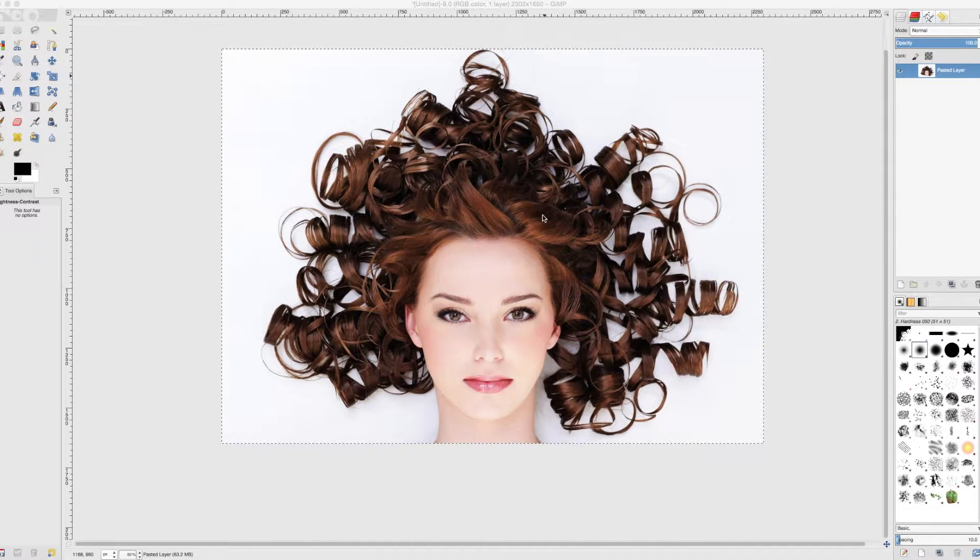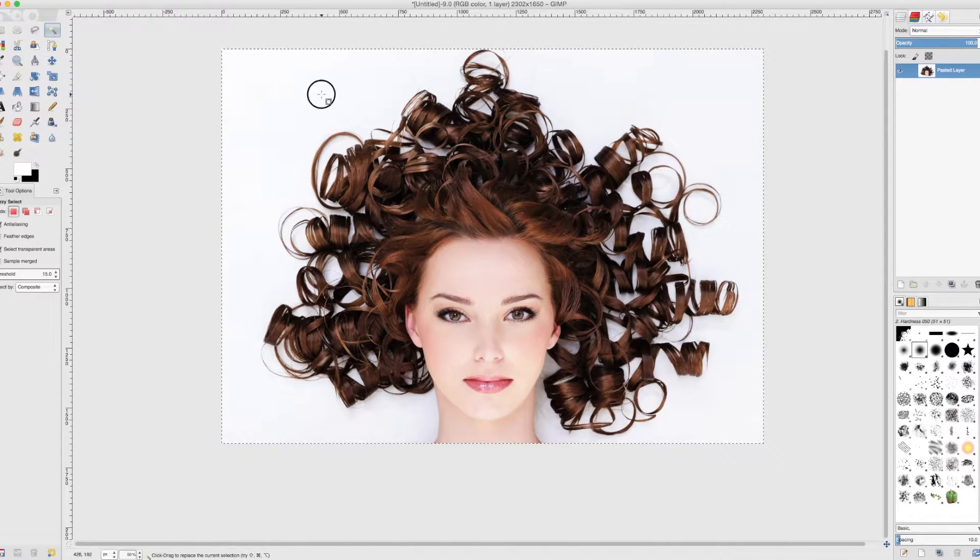In this video we are going to use a layer mask to cut a person out of a photograph so that we can put them in another photograph. Normally you might choose something like a magic wand and try to select parts of the picture and then try to erase bits of white in between hair. This is not the way to go — it is going to take too long and the results are going to be absolutely terrible.